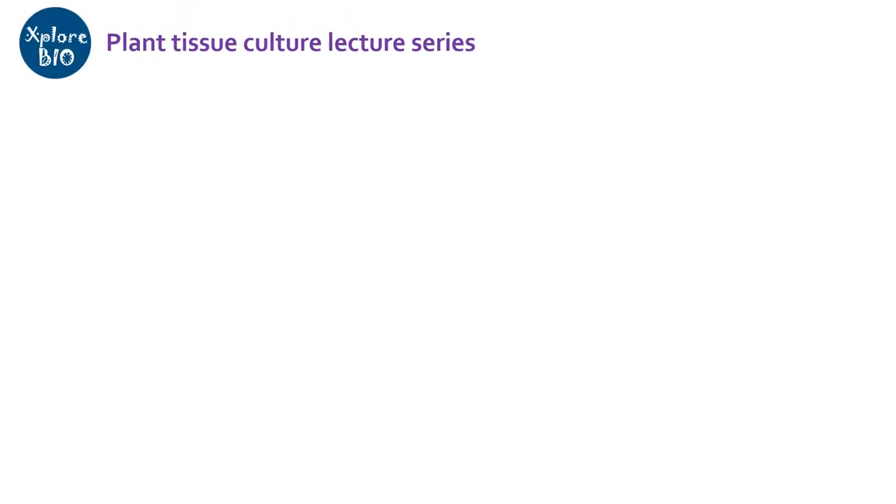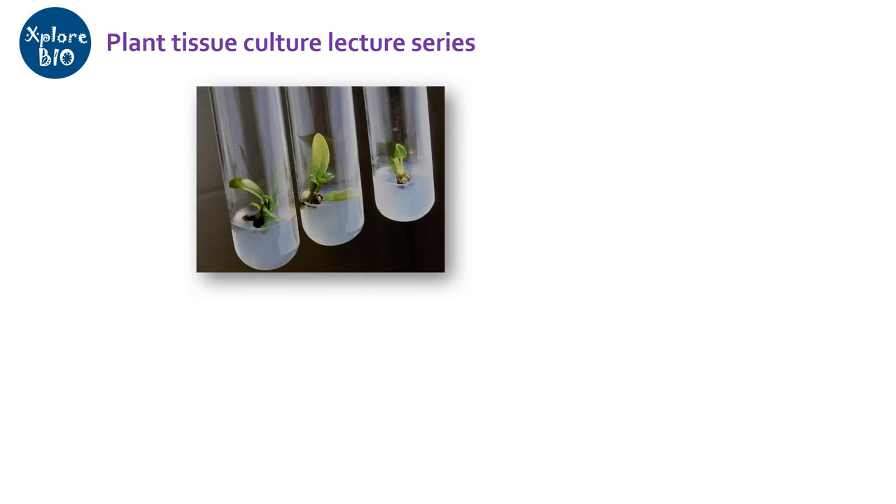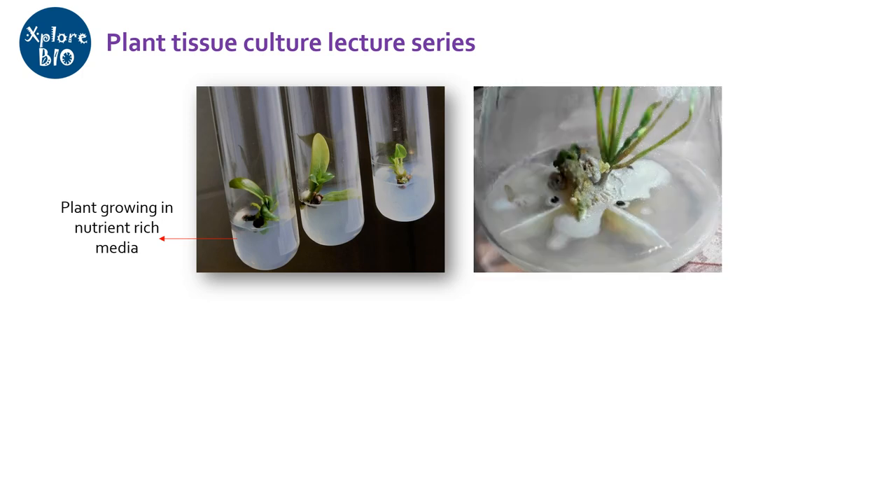Hello and welcome to a new video of the plant tissue culture series of ExploreBio. Plant tissue culture is a sophisticated technique in which plant tissues are aseptically maintained or grown under controlled conditions on suitable nutrient media. But as the media is rich in nutrients, it may invite large numbers of bacteria and fungi that compete for growth with plant tissues and lead to failure of plant tissue culture.